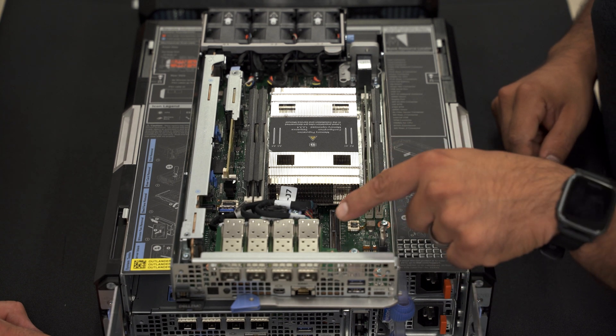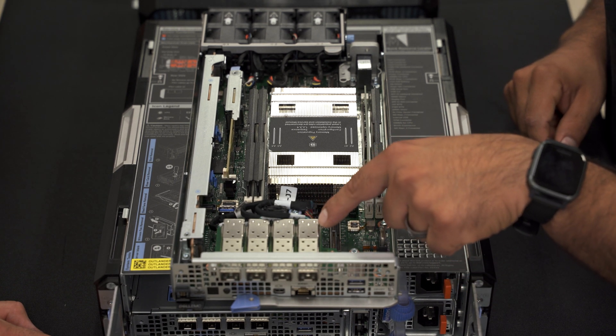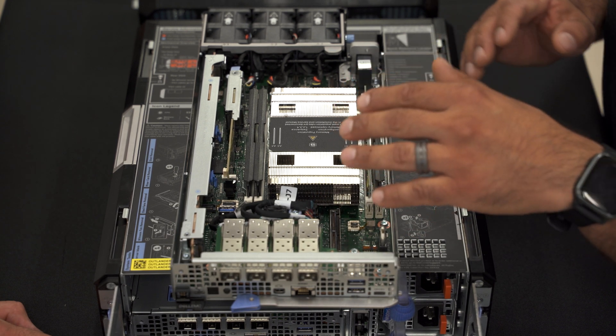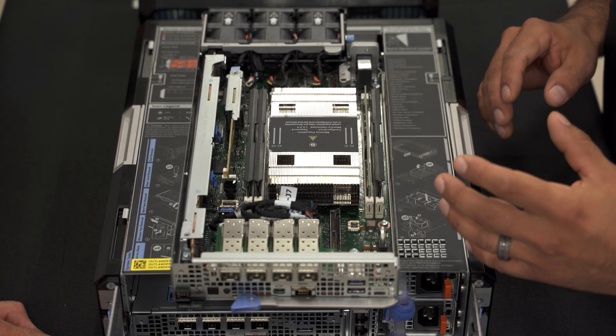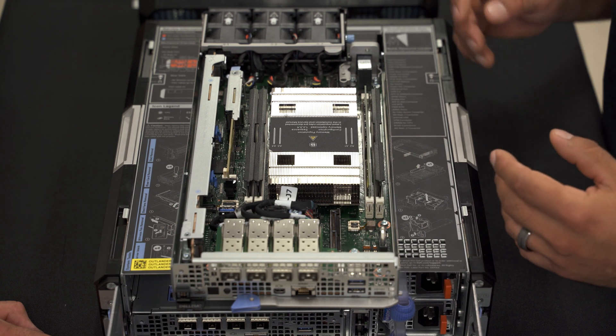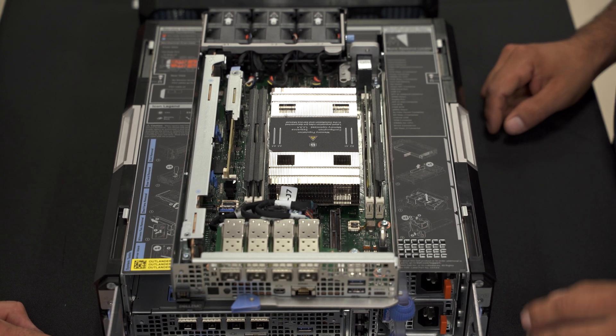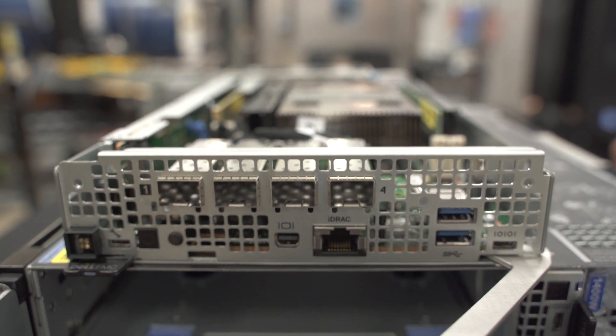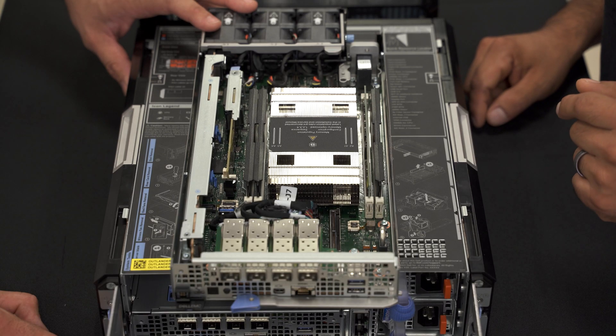We also have four 25-gig SFP ports up here, or 10-gig SFP depending on the CPU selection. CPUs can range from four to 20 cores, incrementing by four. In the front you have a mini DisplayPort, two USB ports, and an RJ45 port for iDRAC.